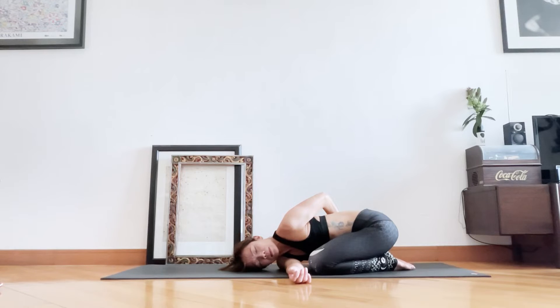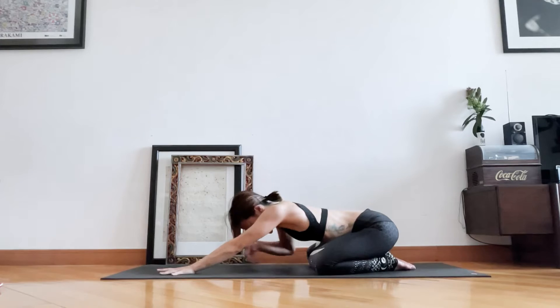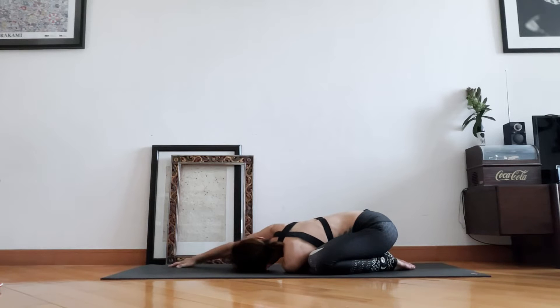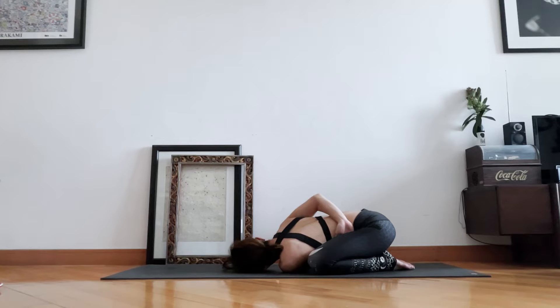Five, four, three, two, one. Let's come back to the center, then do the other side — slide the left arm under the right arm. Decide where the right arm should be. Gentle, gentle twist, just to wake up the spine. Then let's come back to the center.